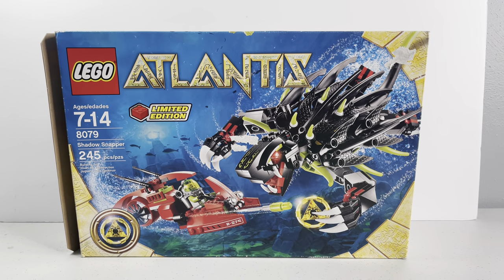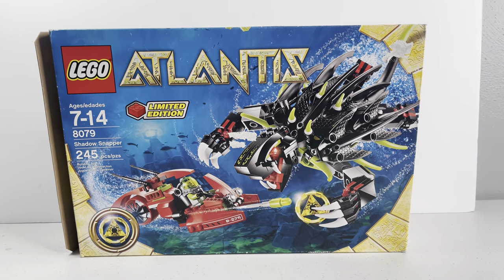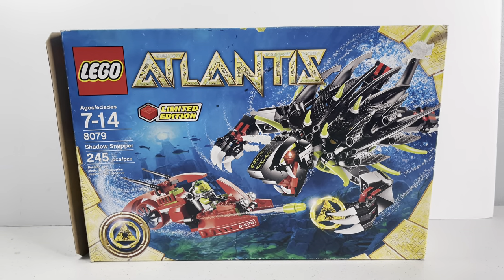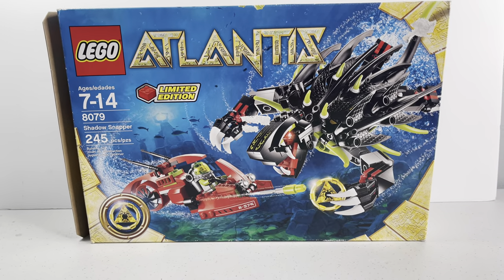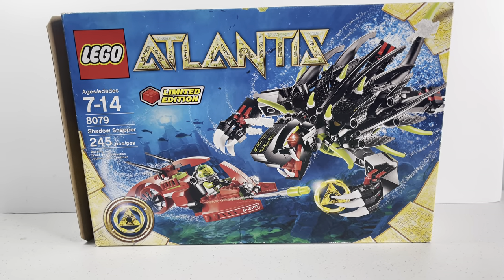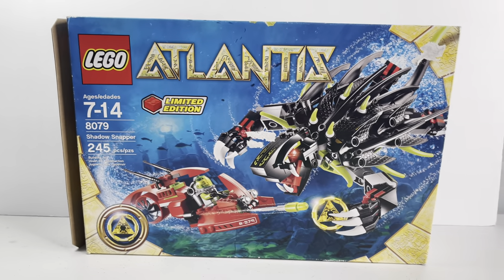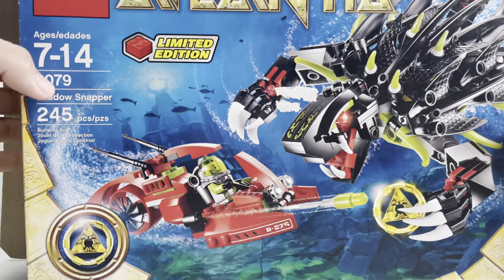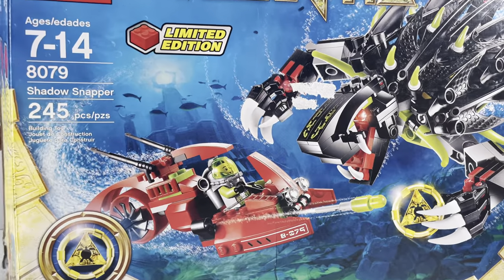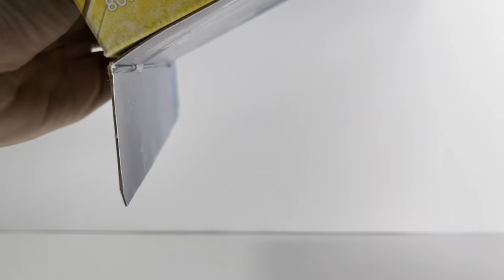Hey, what's up guys, Agent Brook Reviews here. Today we'll be looking at LEGO Atlantis 8079 Shadow Snapper. It was a limited edition, limited release from Toys R Us, retailing for $30. Nowadays you can find it sealed for around $40 to $50. I bought this sealed off eBay - the box is open but the bags inside are sealed. I bought this one and a LEGO City set for $20 each.